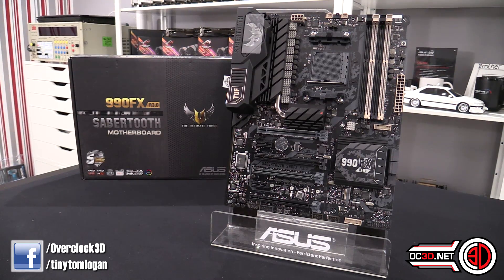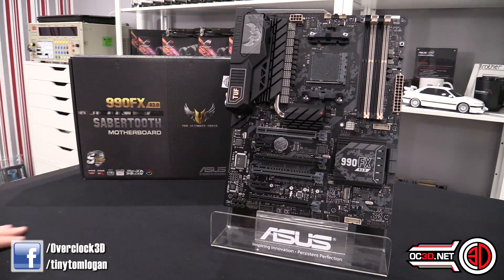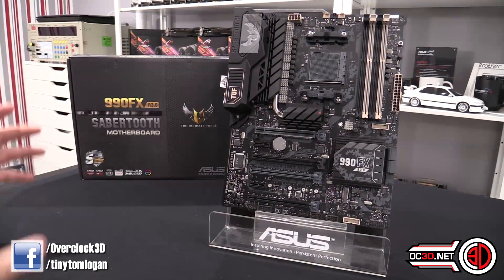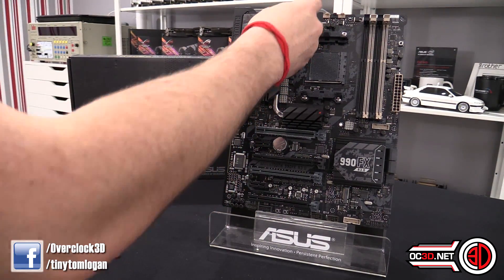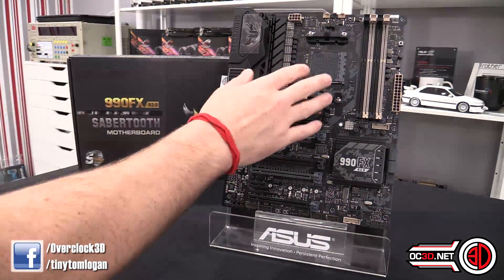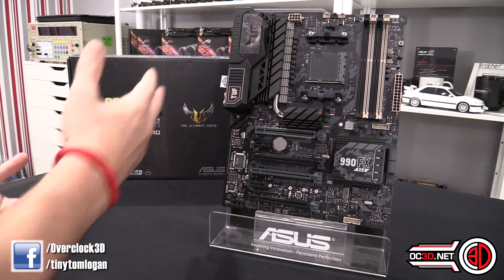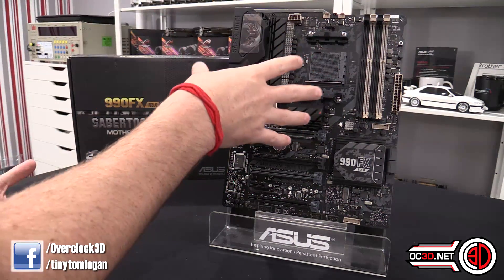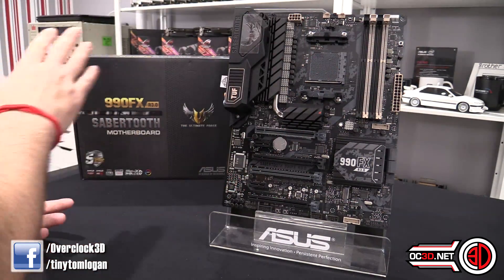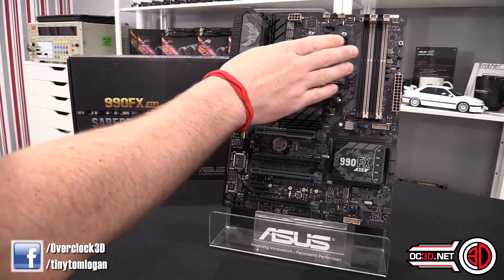I may do some overclocking with some of the lower-end ones at a later date, but for now we're going to look at this as an extended news piece. It's got 10 power phases down the side. With the 9590 and some of the 8-cores, they can require a lot of very clean power, so plenty of power phases to be able to feed them enough juice for their overclocks — so that's all taken care of.